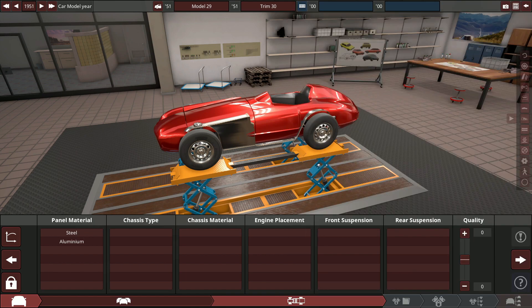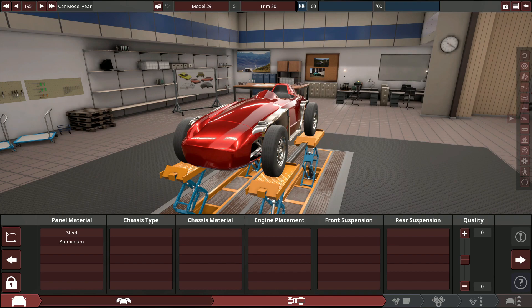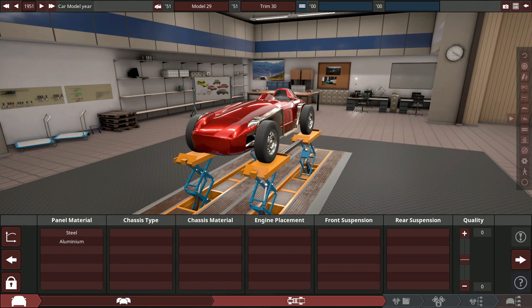In BeamNG, in the mod map I use, we've got two options: a paved course or a gravel course. In the 1950s, cars drove up a gravel course, so that's exactly what we're going to do today. We're going to build a race car for the road, shooting for 15 minutes or better with a rear wheel drive, massive engine race car. The goal is to be good, but honestly it's probably going to be pretty bad — 1950s technology, cross-ply tires.